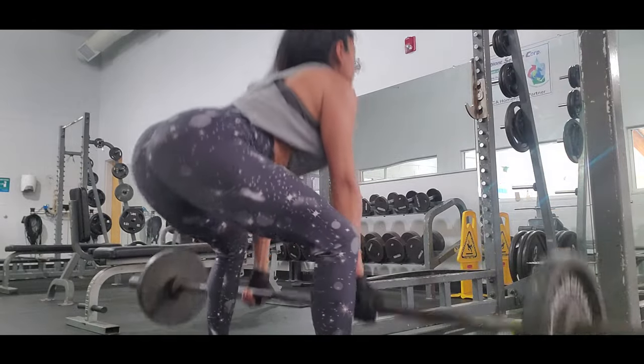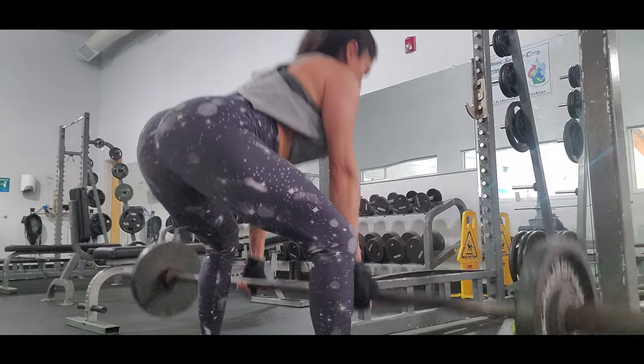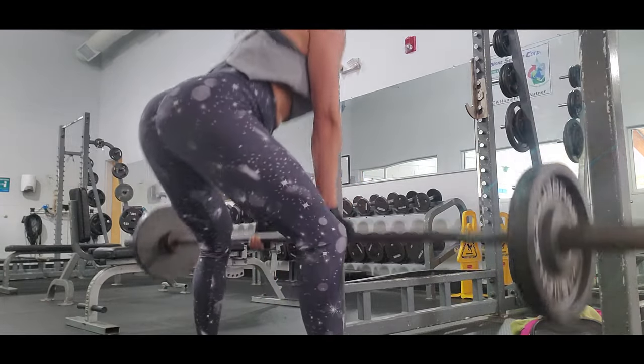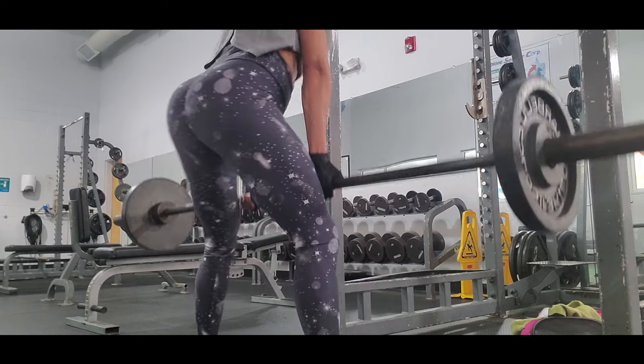I always try to do a pyramid — I start with the bar and eventually add more weight, going up to about 30 pounds on each side gradually. I do four sets, sometimes three sets.